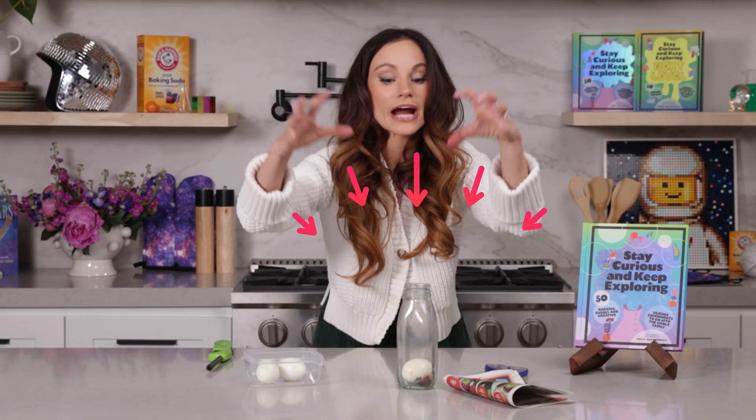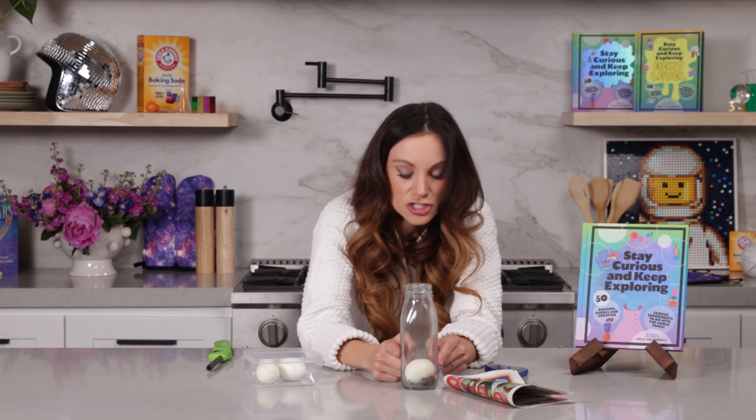That is how you solved the riddle. And you might be thinking, did we create a vacuum that sucked in the egg? But vacuums don't suck — air pushes. We just created a very low pressure environment in our bottle so that the outer atmospheric pressure, which was stronger, pushed the egg into the bottle.